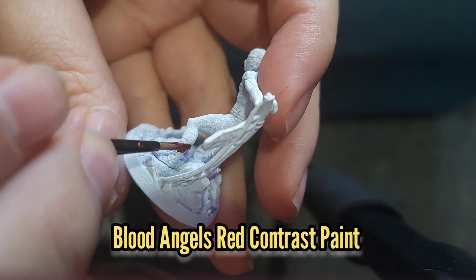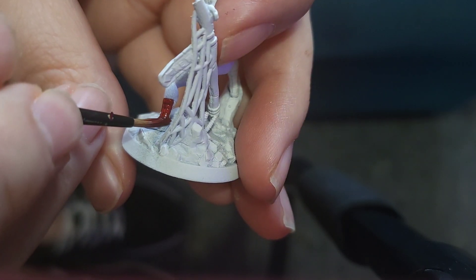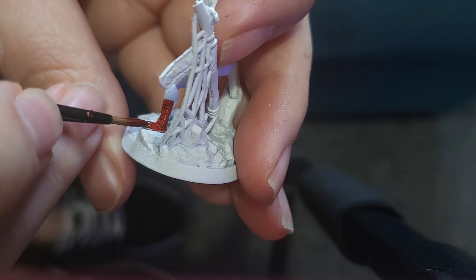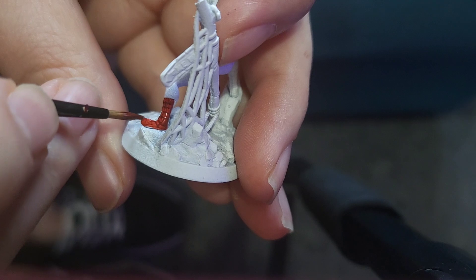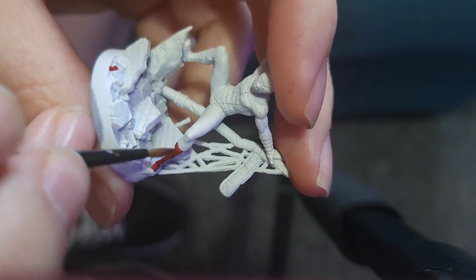While that wash dries I'm going to move on to Spider-Man, and for him I'm going to use some Blood Angels Red Contrast Paint to paint all of the red areas. Contrast paints are pretty handy because this will also give me quite a lot of the shading that I'm going to need in the near future.